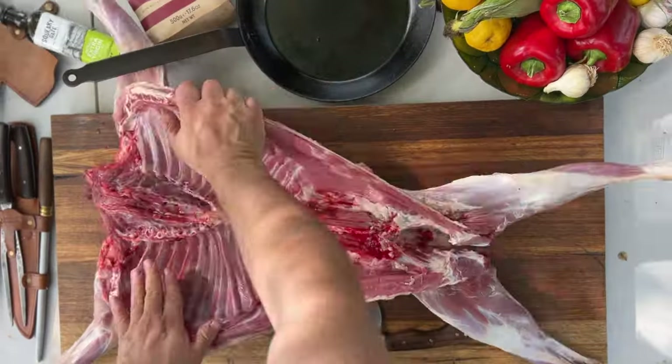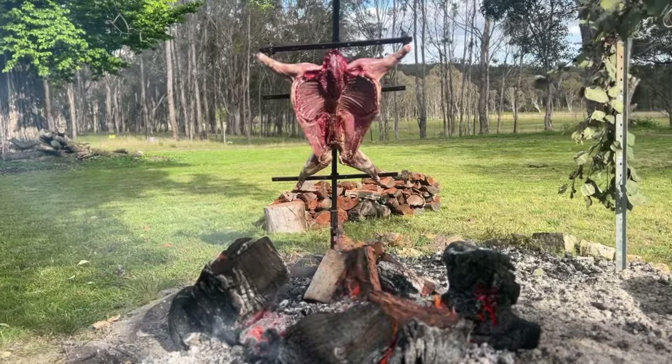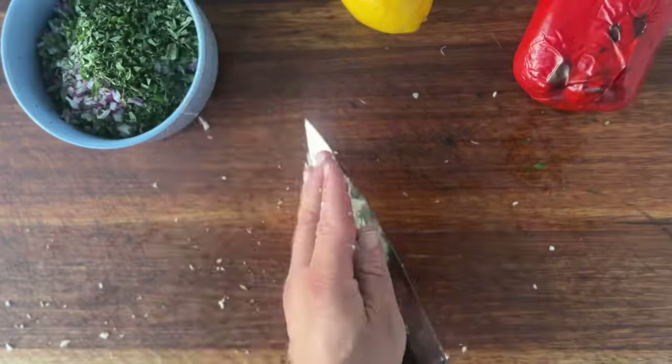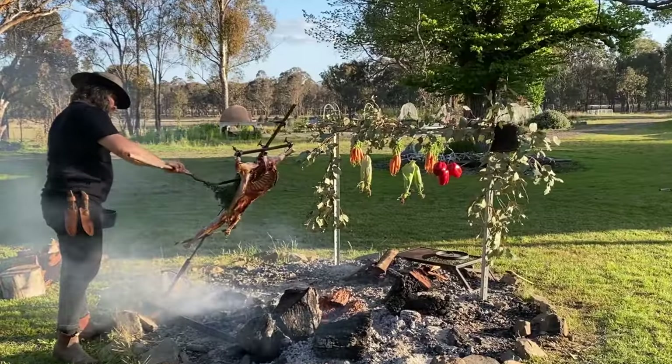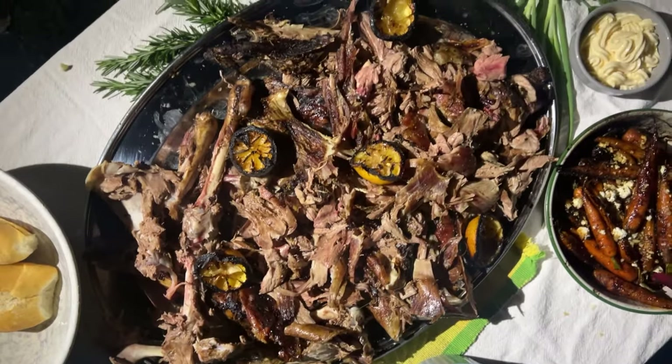I'm Kevin from Smokin' Gauchos and today we're here for Hunter's Element Hill to Grill and I'm going to show you how to do a whole goat asado — a slow-cooked masterpiece that's all about patience, fire and beach flavors, so let's jump right in.